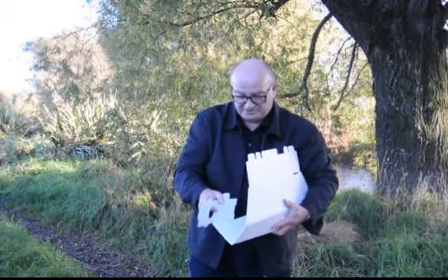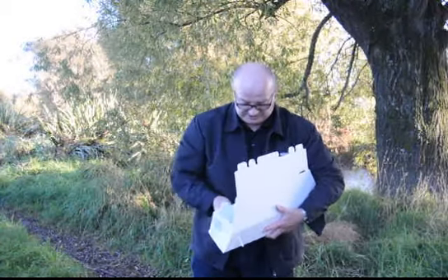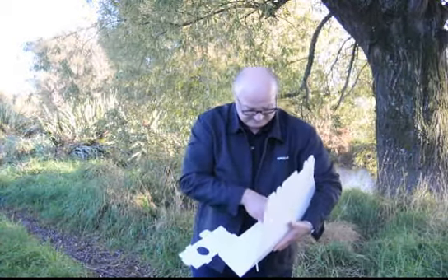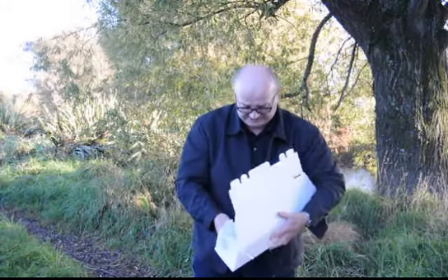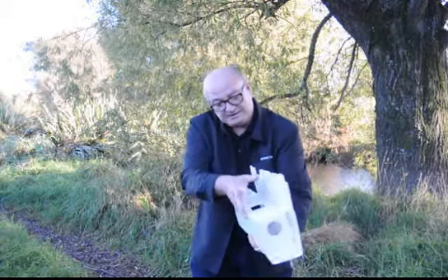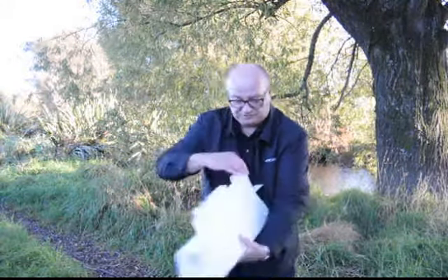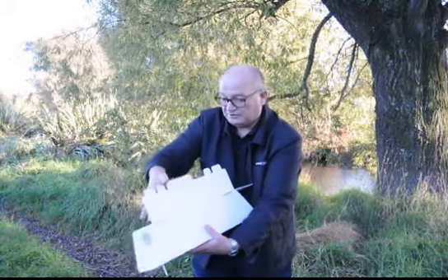You might need some help with this. The entrance point folds over and fits into slots there. It's probably easier to do this on the ground. Then the side folds over and there are two tabs that come through holes there.